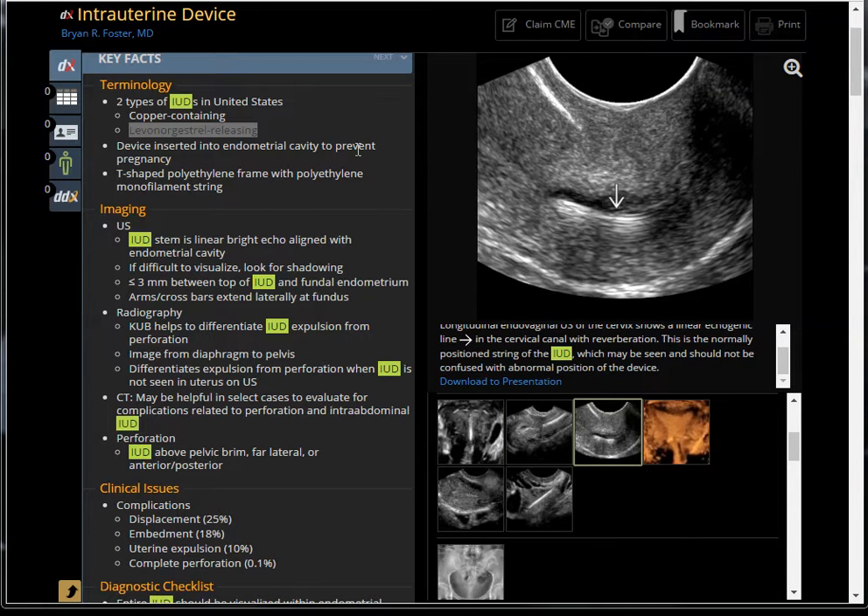Here is the uterus and here's the cervix. There is a line that's not straight — it's kind of curved with some reverberation. This is the normal-positioned string of the IUD. The string is used to pull it out if needed. It's supposed to lie in the cervical canal and may be seen through interventional examination so we can pull it out.